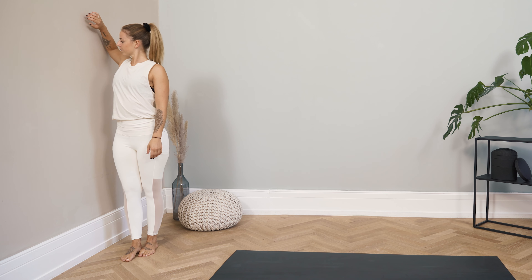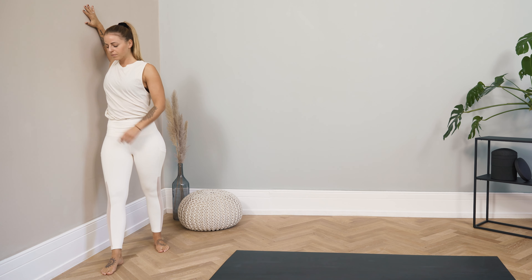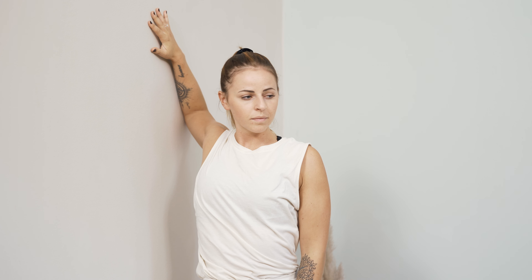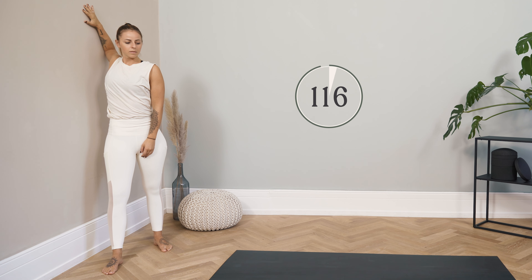We'll start with the first exercise. Find a wall or a doorframe — it doesn't matter. Place your right arm over 90 degrees against the wall. Angle your elbow. Take your inner leg forward and turn your whole upper body into the room. The stomach stays very firm and engaged so you don't go into a hollow back. You should feel the stretch in the chest and shoulder area on the right side.